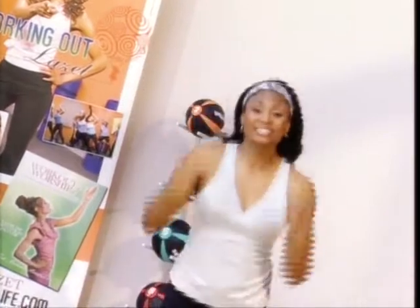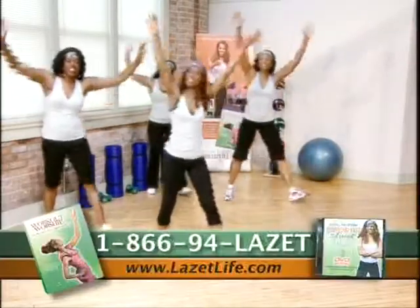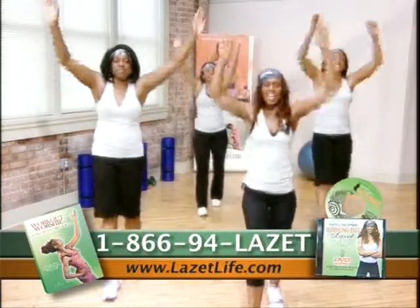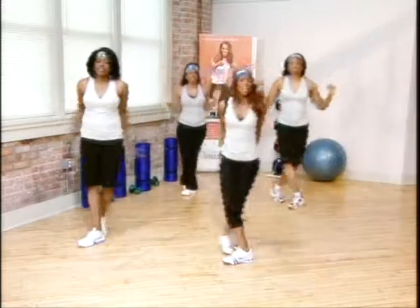Now we're going to walk it forward. Here we go. Good. This is called cardio. We're going to take it to the side. Good. Now if you can't coordinate the arms with the feet, just work on the feet, okay? Looking good. You can do it like this with no arms, or do it like my ladies with the arms. Okay?